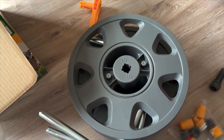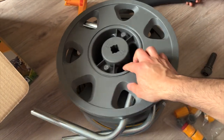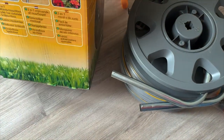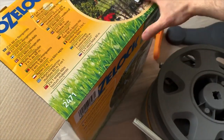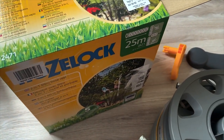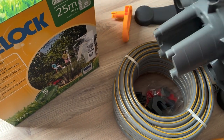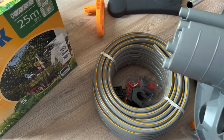The hose reel should take up to 60 meters — it was written on the box. So if one day you need a longer hose, you can opt for a 60-meter hose.